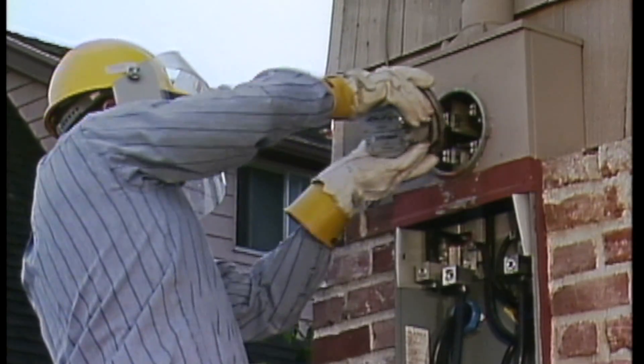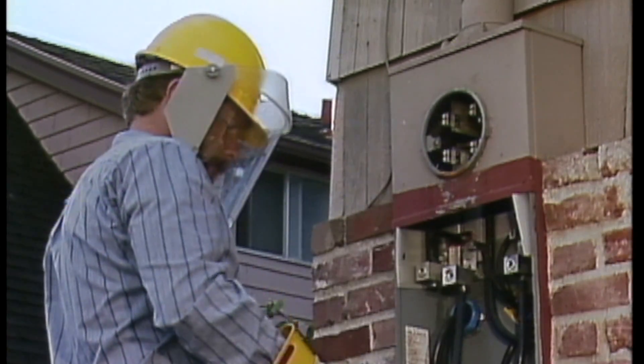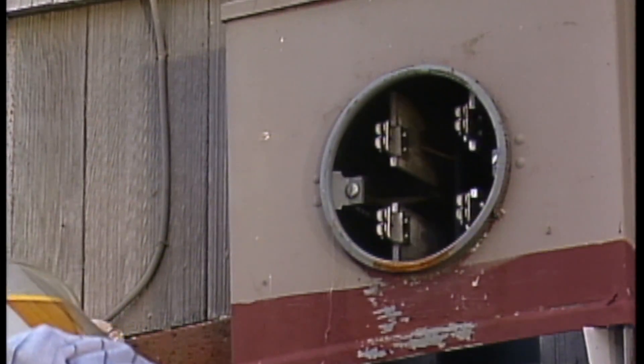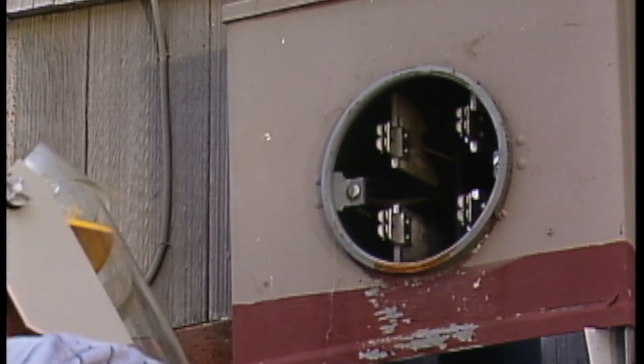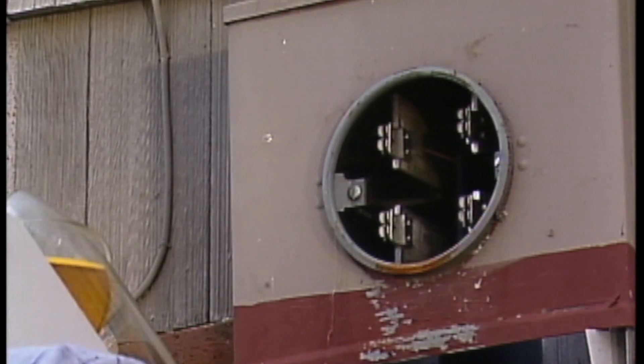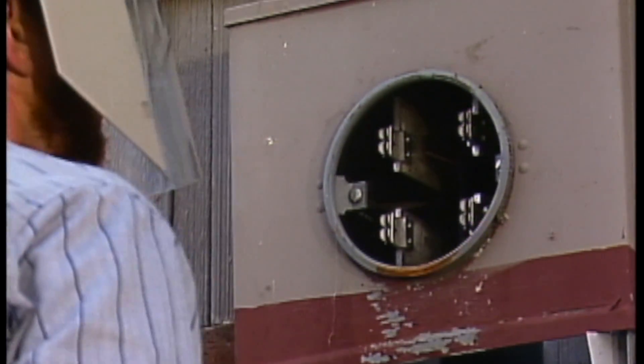The meter looks good, so he pulls it out of the socket. Once the socket is clear, he visually inspects it for any signs of overheating, loose connections, or damage that would require it to be replaced.